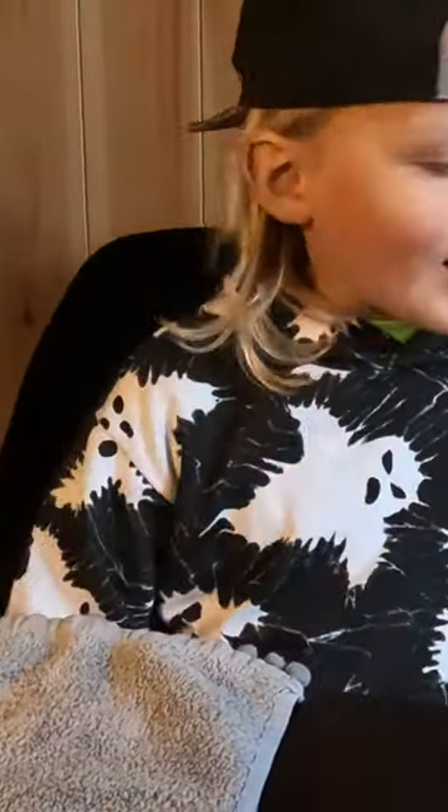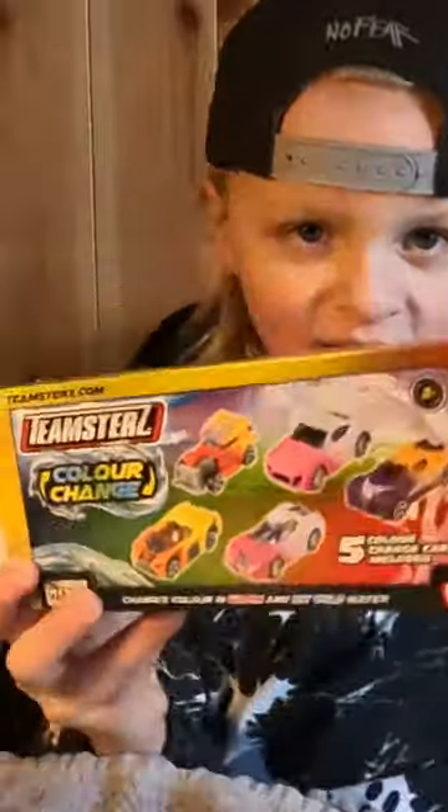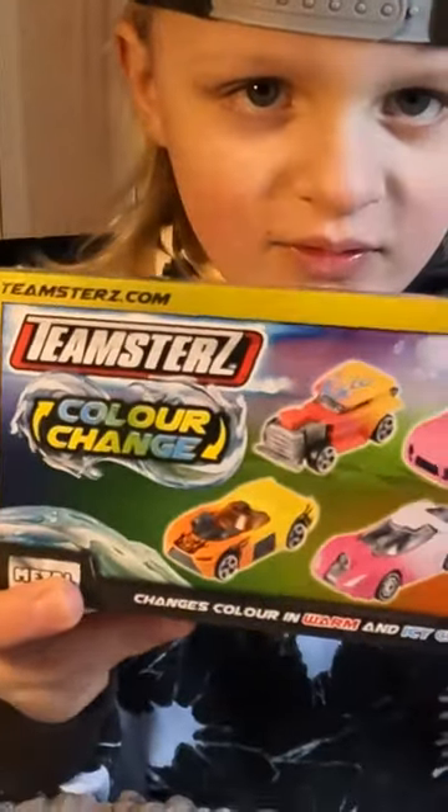Today we have this box — Teamsters colour change cards, set of five. Five colour change cards included. So we have this colour changing car. This one looks like a racing car, so I'll just give you a closer look.